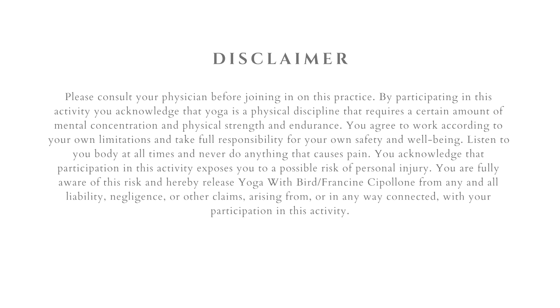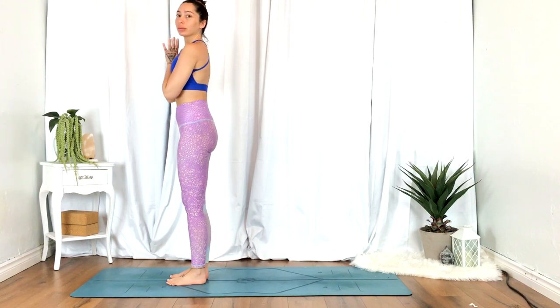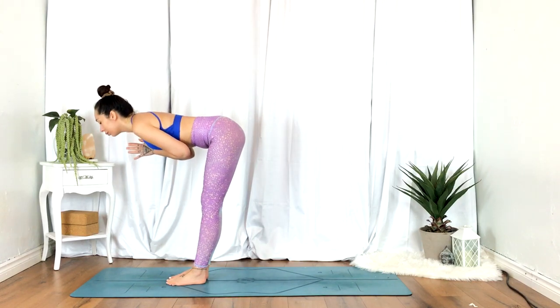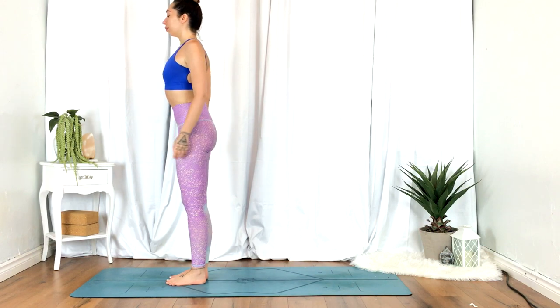Welcome. This is an energizing minimal cues 10-minute yoga flow to help stretch and strengthen the entire body. Let's begin, standing at the top of the mat.